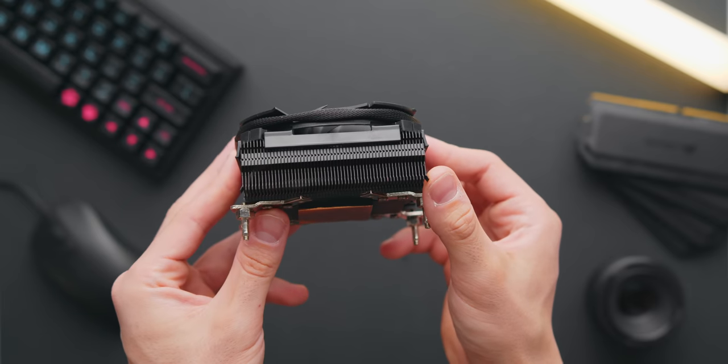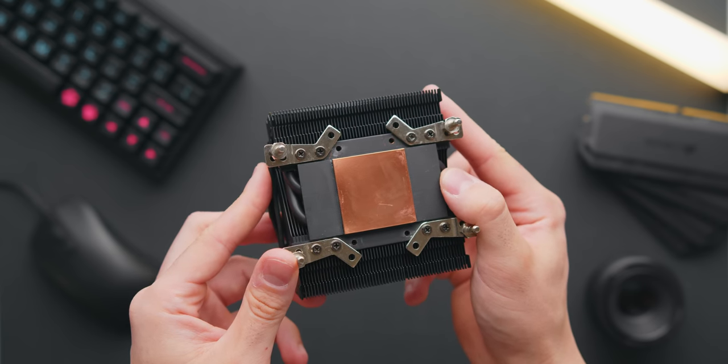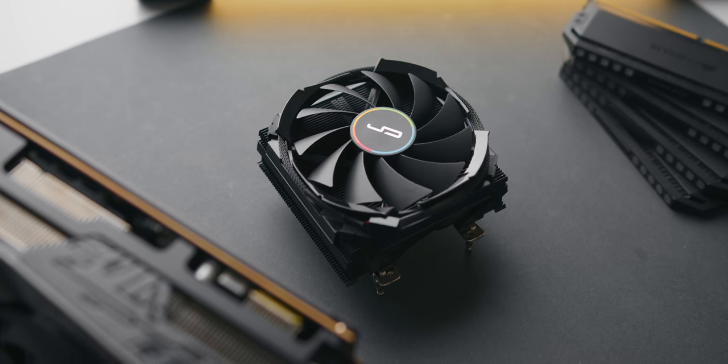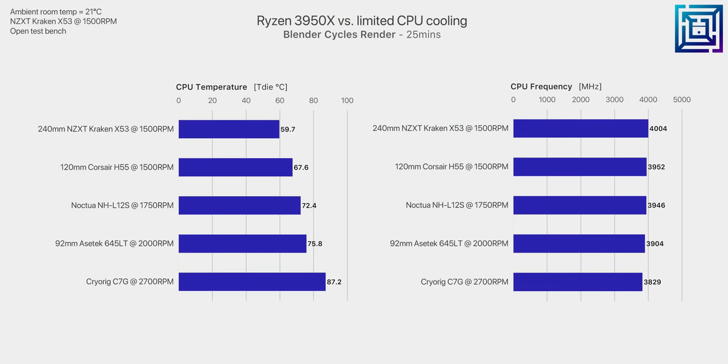Stepping down to something even smaller — the CryoRig C7G — this cooler comes in at just 47 millimeters in height and has a claimed TDP rating of 125 watts, greater than the 3950X's 105-watt TDP, so it should be capable. And surprisingly, it actually is. However, temperatures are very warm, with the processor averaging 87.2 degrees C in the final two minutes, and boost clocks drop to just 3,830 MHz for all cores. While technically doable on an open test bench, if you're this limited in cooling, this is the point where you'll want to start setting a custom power target in Ryzen Master.